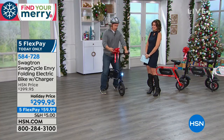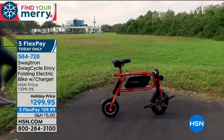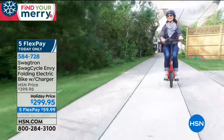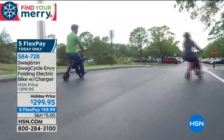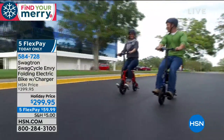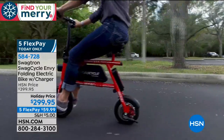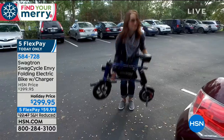It's a comfortable ride and it's an efficient ride because it's zero emission. You would think for all this technology and all these features it would be much, much more. But we have five flex payments, which means you can get this home on your credit card for less than $60. This is considered a toy in our toy category, so once you spend that $5 shipping and handling, every other toy you buy today ships absolutely free.